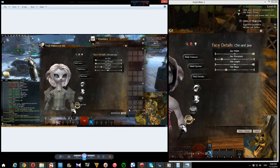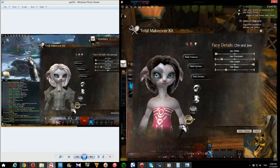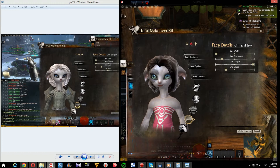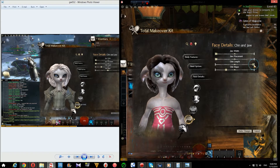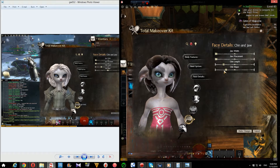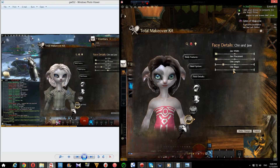For the chin: jaw width, all the way down. There we go. And the little human-y face thing — jaw width all the way down. Chin length is a little bit to the left of the center there. And chin shape, center.